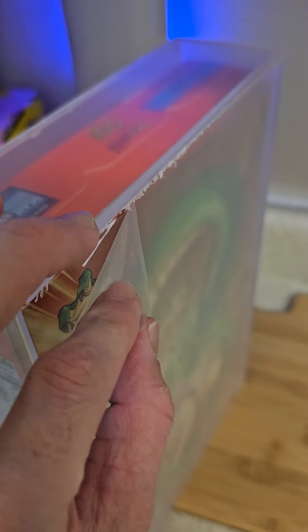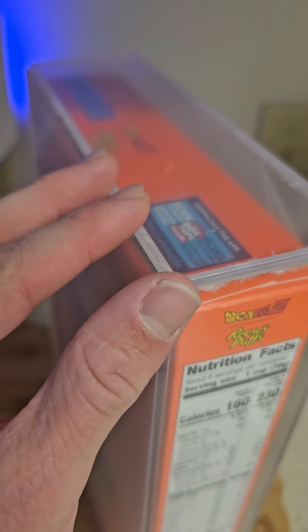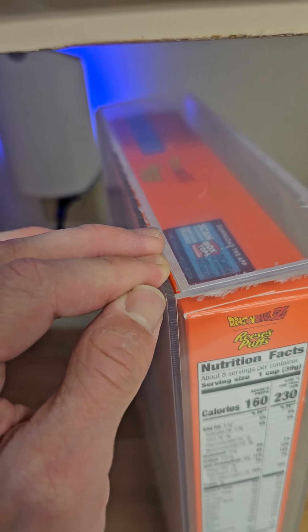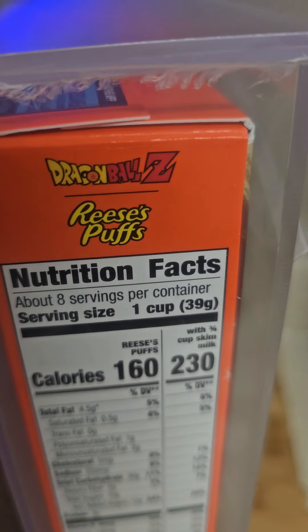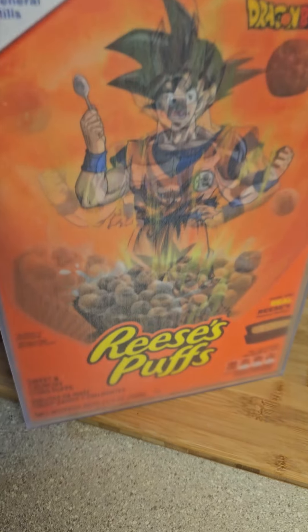So it actually peels out. This actually makes a lot more sense. I was wondering why do they have it where it's like a matte finish that's not very easy to see. And these peel off — kind of a little difficult to do. Let me try the other side.